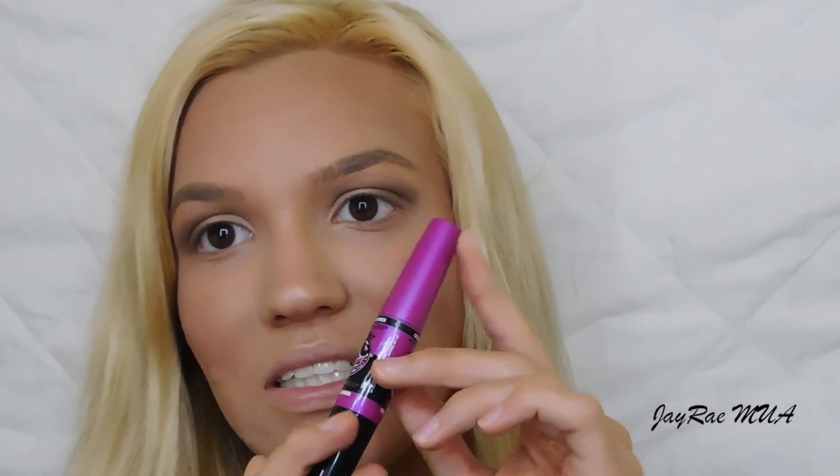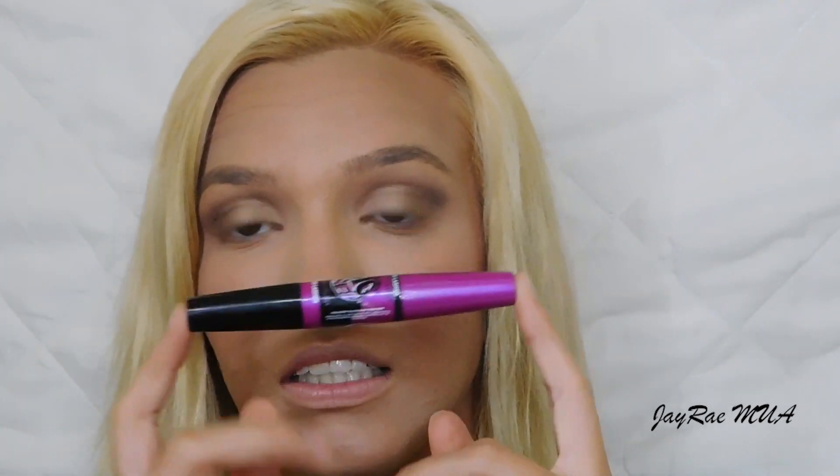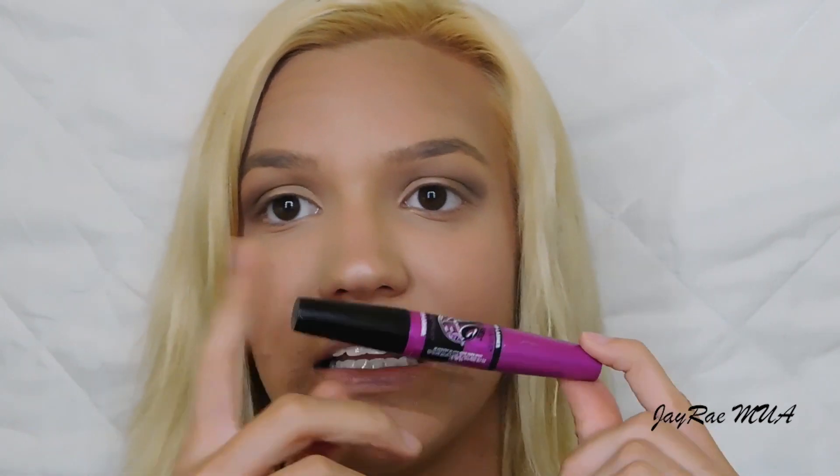For mascara, I'm going in with the Maybelline Big Eyes mascara and using both ends of it. The purple cap is for top lashes and the black cap is for lower lashes.